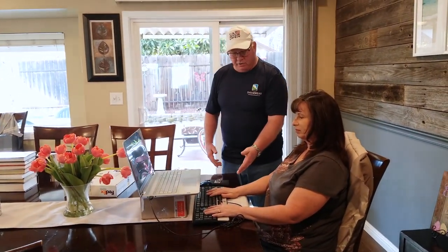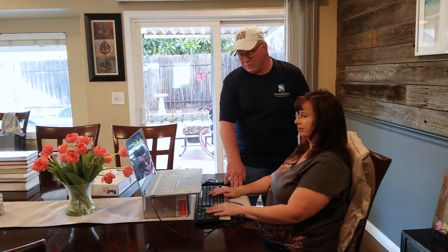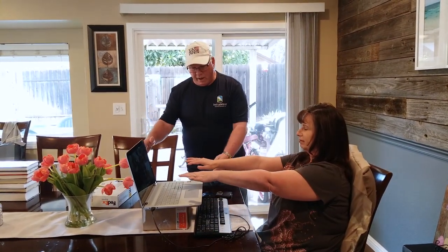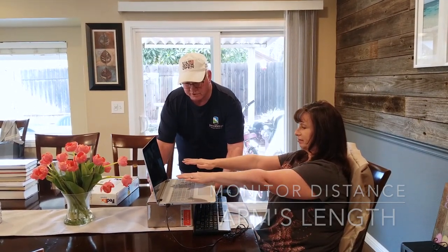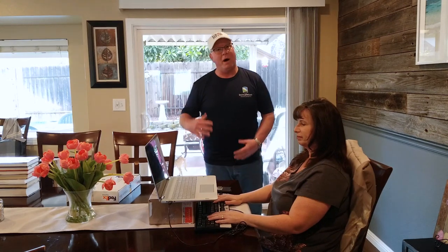We still have a nice 90-degree angle, an armrest for the arms, and the monitor at a good height. Now reach out in front of you — we want to have the monitor about arm's length, maybe an extra inch. So we're going to slide our setup, and this is a good distance for the monitor from you while you're working.